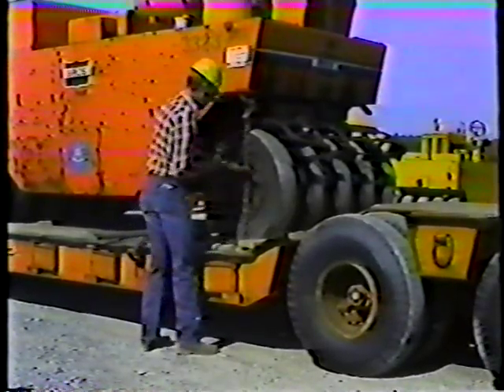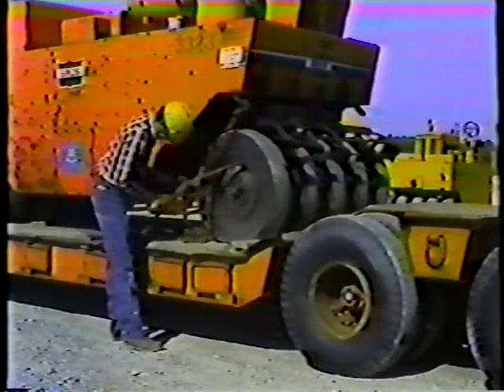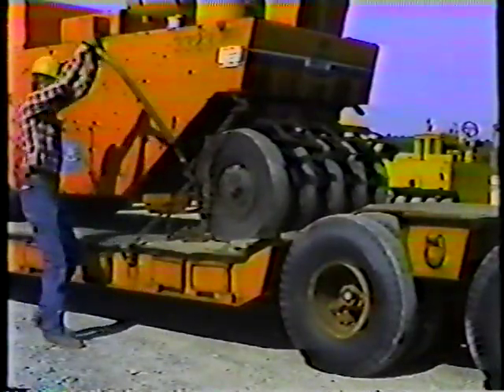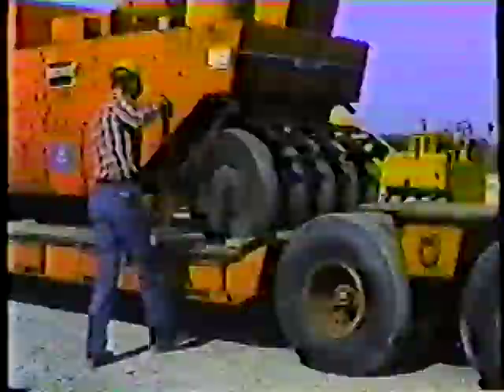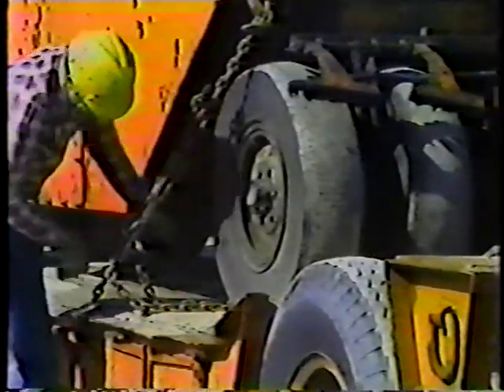Attach the binder and take up the slack in the chain. The department uses both spring-loaded binders and ratchet binders. Because spring-loaded binders can be dangerous, always use a pipe when taking up the slack in the chain. To make sure the binder doesn't pop open, wrap a wire around it. Follow the same procedure at the other end of the roller, and remember — double check everything.